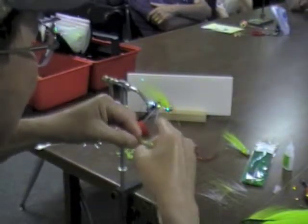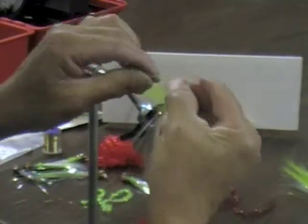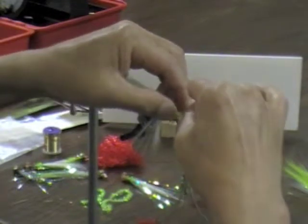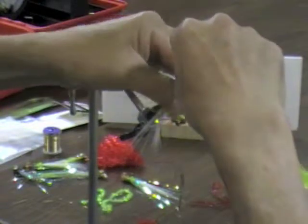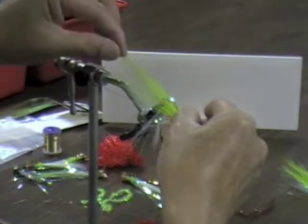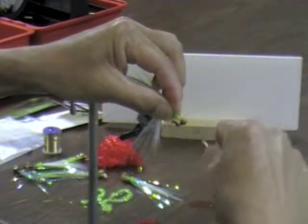So on this, I just pull out about 12 to 15 fibers, clip it off, fold it in half, and make it a little short on the bottom when I tie it in. Put about three wraps on it, then take the longer section and come right over the top of that — you can see it's not much longer, but it is, and that gives it a little bit of a feathered effect. Keep it on top and then wrap over it.